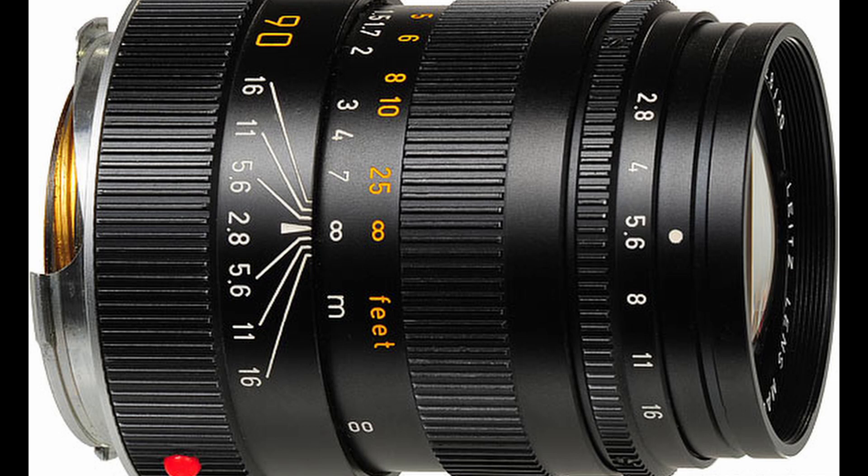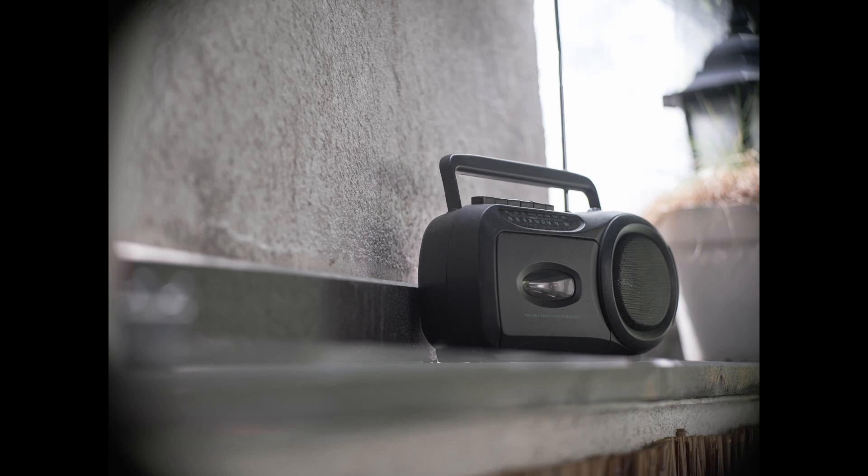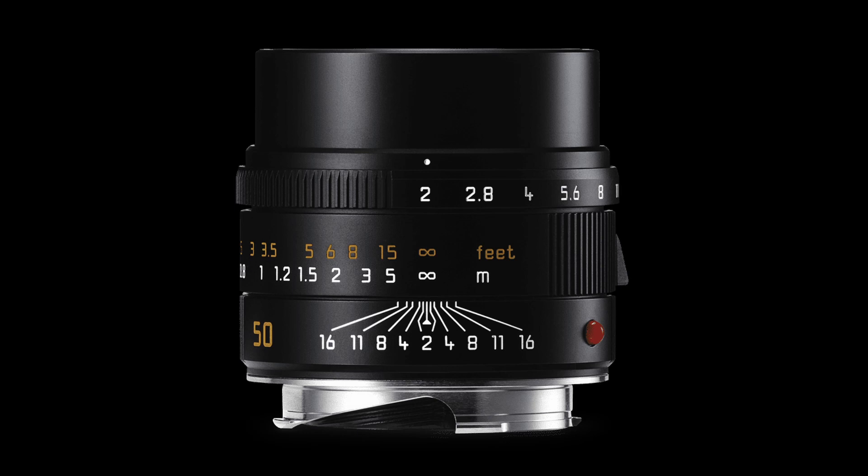Leica 90mm Elmarit F2.8. This very shot was taken with the Leica Elmarit. As you can probably see, colors are pretty correct and images are definitively sharp. As we look at the corners, they drop in sharpness quite dramatically. The image circle is pretty tight on this one — even wide open, it vignettes very heavily.